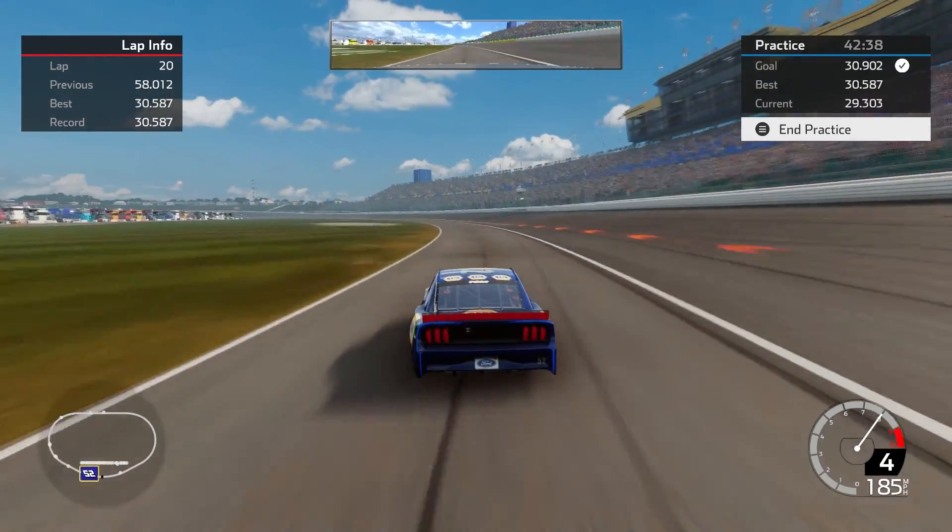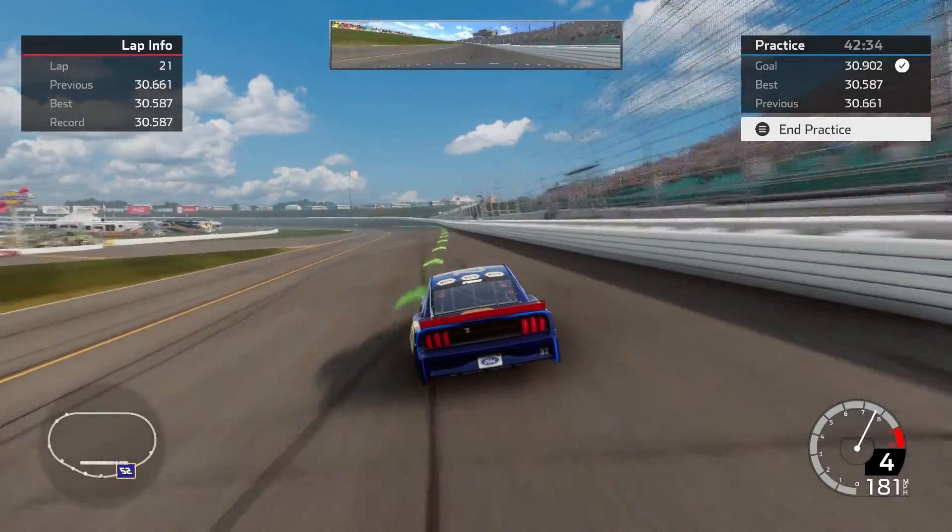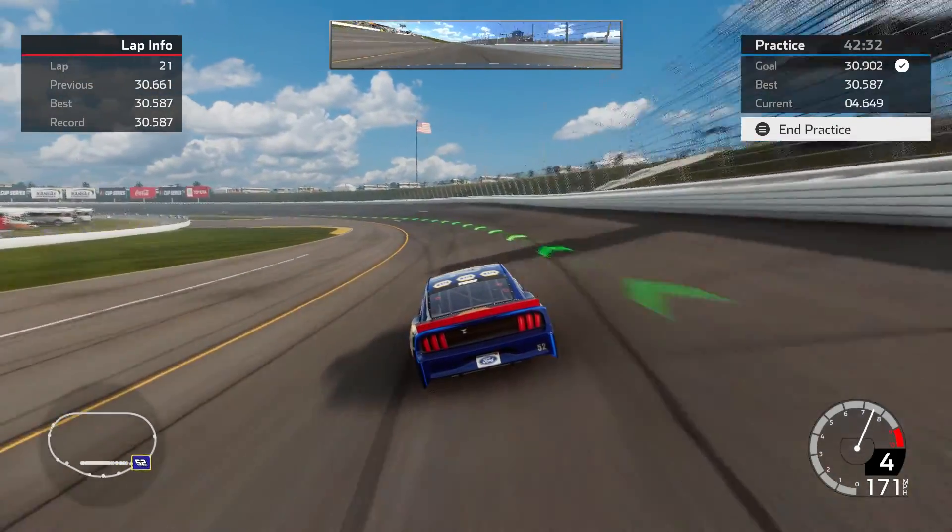That was a 30.661. I will take that, especially bouncing off the wall.